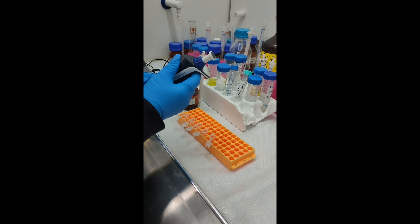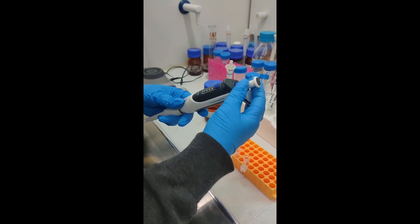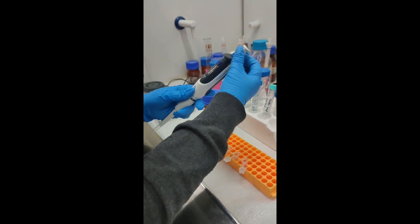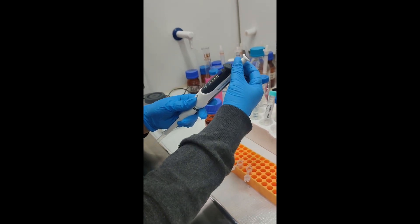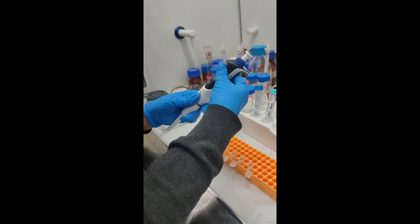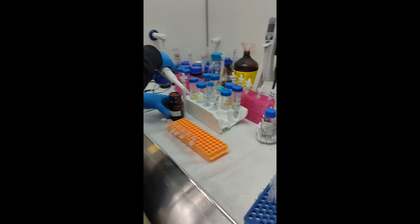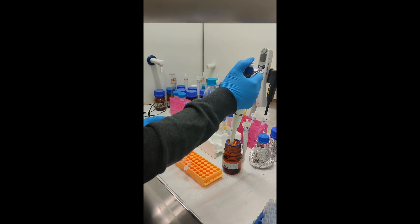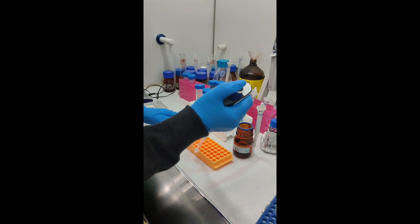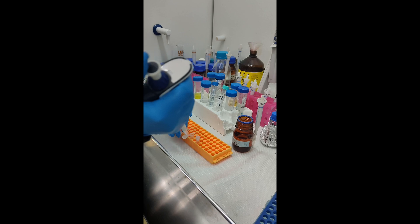This is ethanol 80%, and this is 750 microliters. This is the blank — the last one.